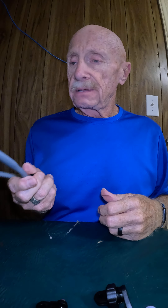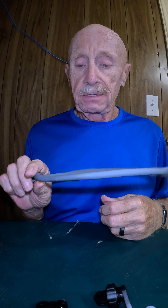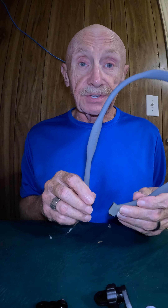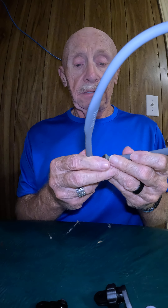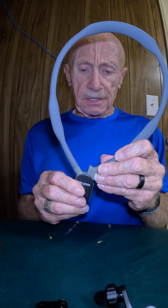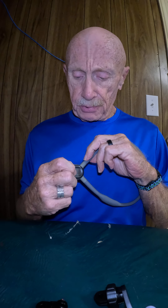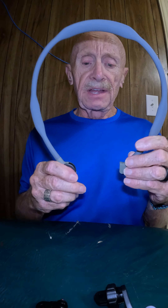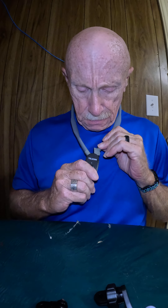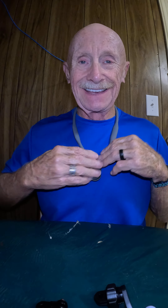I'm going to guess it might weigh a pound, but it's not bad at all. Of course, whatever you attach to it is going to add weight. It's really easy to use — once you get it lined up just right, it goes right in. Push that button and it pops right off. The more I learned to use it, the easier it was to fasten.